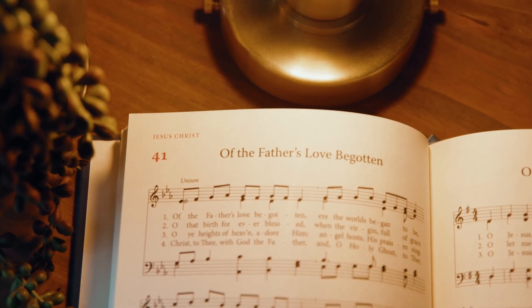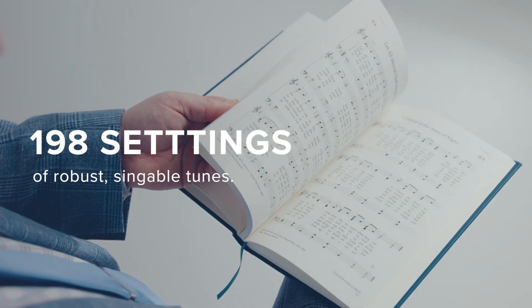In the Let Joy Resound hymnal, we've really taken great care to call some of the historic, rhythmic, and yet very singable versions of some of the best of church hymnody through the centuries. This hymnal has 198 settings